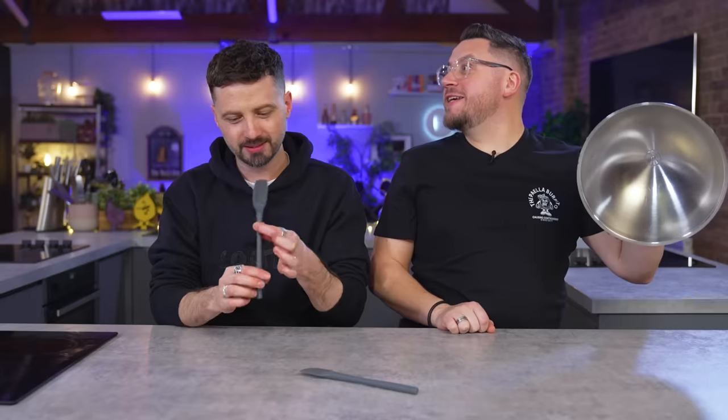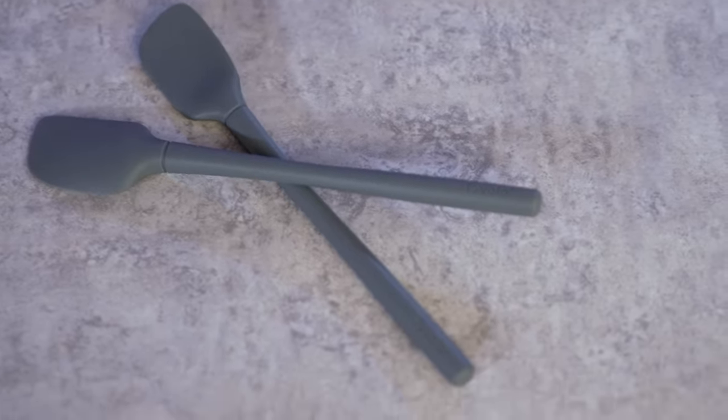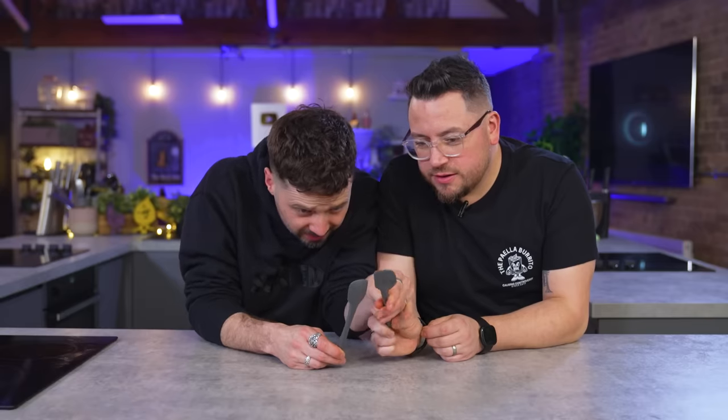Chef-recommended foodie gift number two. These are silicone mini spatula and spoonular, recommended by friend of the channel Chef Philly. The FlexCore all-silicone mini spatula and spoonular provide the perfect combination and size for all your small jobs around the kitchen. The silicone surface allows for even spreading; edges are tapered to a sharp point to scrape the sides clean. The square corners allow this spatula to fit in tight spots, and the angled head is perfect for scooping. The spoonular combines the best qualities of spatulas and deep spoons.